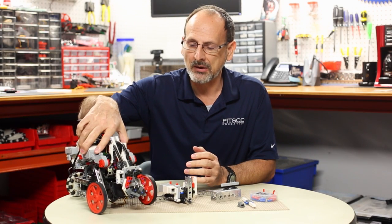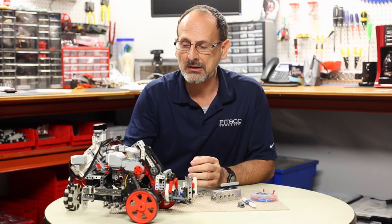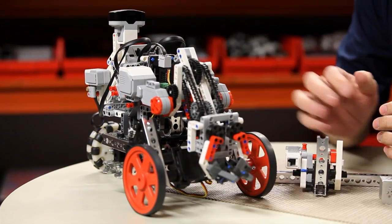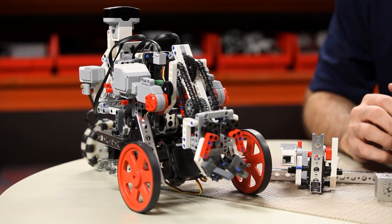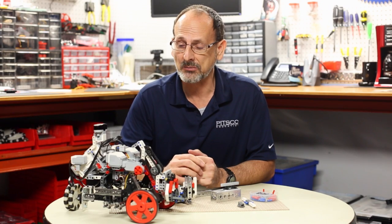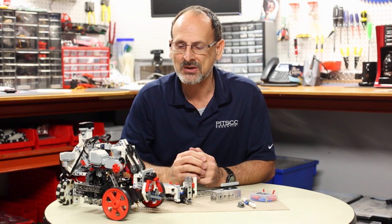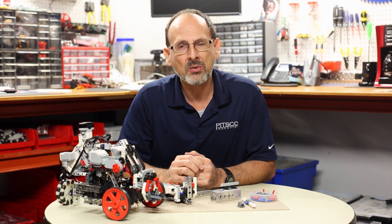I've got an example of an actual robot here — this is one of the early robots I did — and as you can see he's got a fairly large amount of LEGO mounted on it. It is an excellent option if you want to really expand your building technique with a stronger metal base but still stay with some of the LEGO elements and LEGO controller.